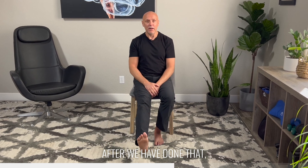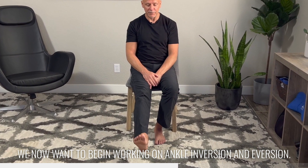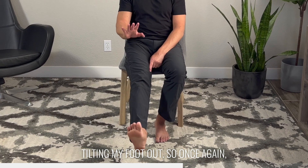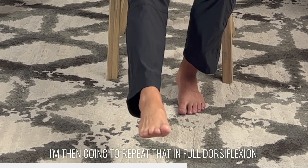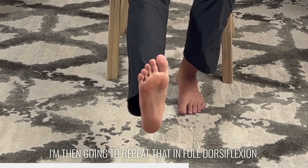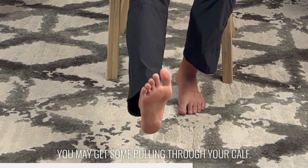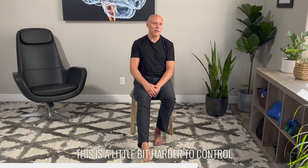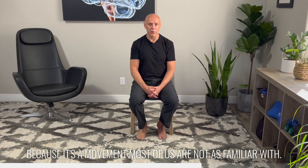After we have done that, we now want to begin working on ankle inversion and eversion. I'm basically now tilting my foot in and tilting my foot out. Once again, 30 to 50 repetitions here. I'm then going to repeat that in full dorsiflexion — which is going to be challenging; you may get some pulling through your calf — and then also full plantar flexion, inverting and everting. This is a little bit harder to control because it's a movement that most of us are not as familiar with.